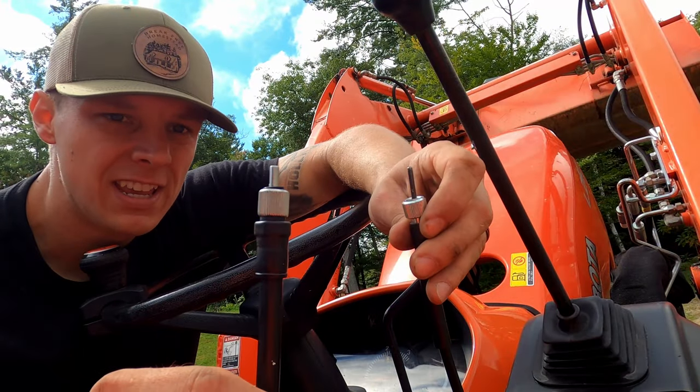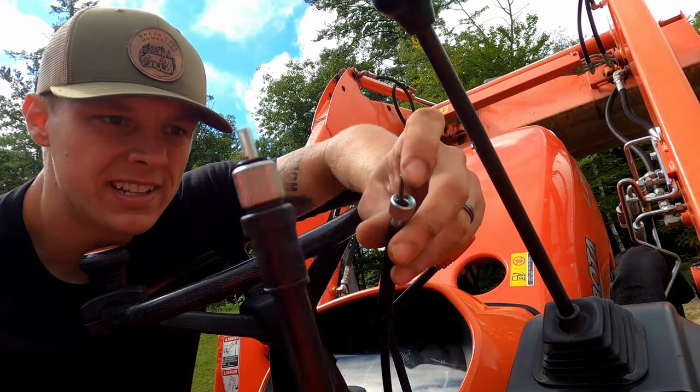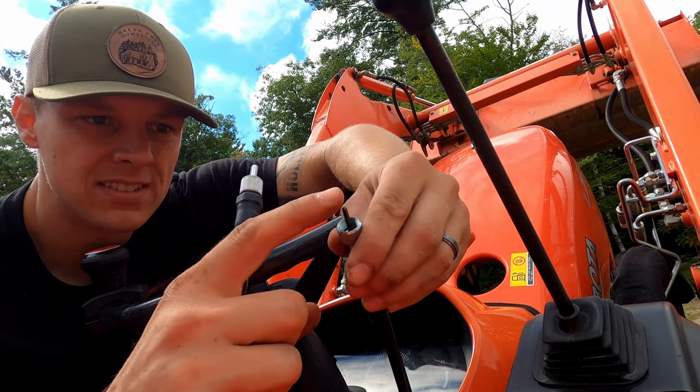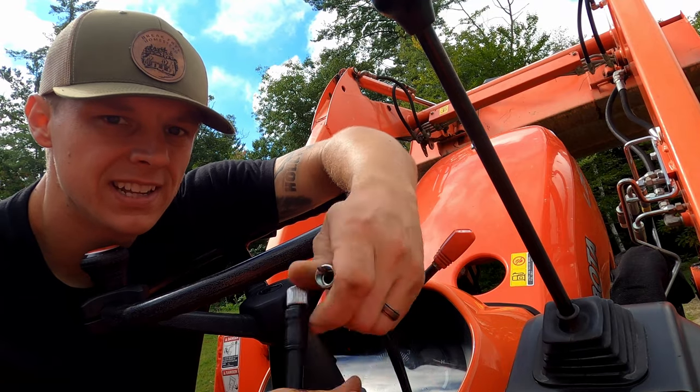There's going to be two sides to this cable. One is slotted and that's going to go on the bottom — it also has an O-ring, so make sure you don't lose that. And this end is going to connect to your tach.